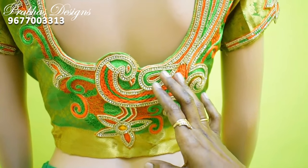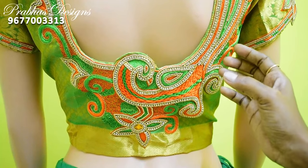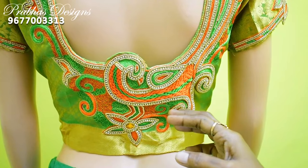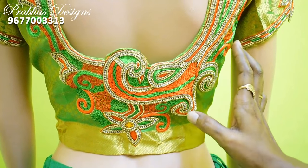We use the blouse with sugar bead, stone lace, water filling, mat filling, load stitch and 4 stitches.